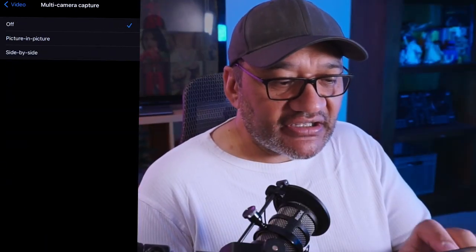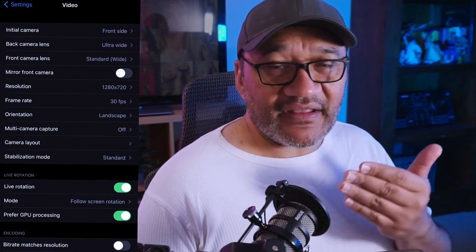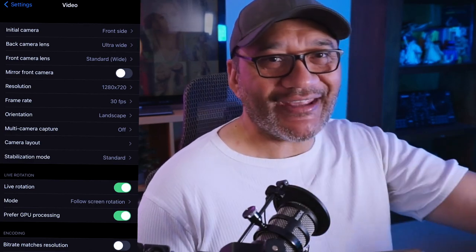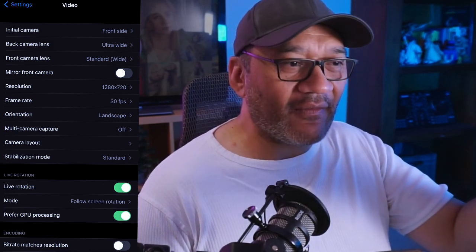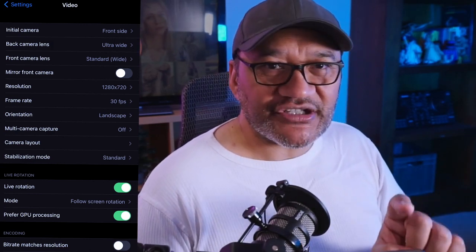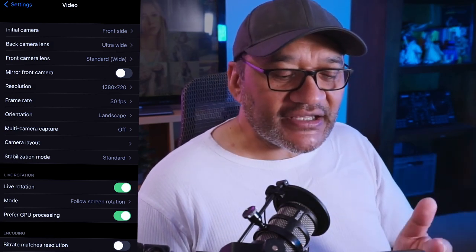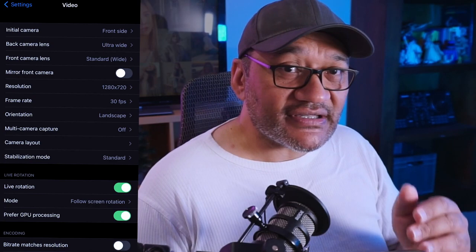You can have multi-camera on as picture-in-picture or side by side. In my case it doesn't really work because I have the phone attached to my chest — so with both cameras on, most of the time people would just be looking at my chest rather than what I'm photographing. One thing I wish this app could do is give you the option to switch between POV and picture-in-picture on the fly, but from what I can tell it just gives you one option and you'd have to exit your stream to change it.